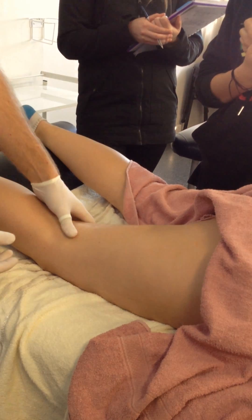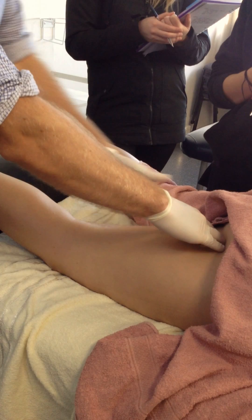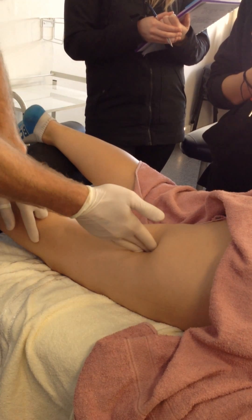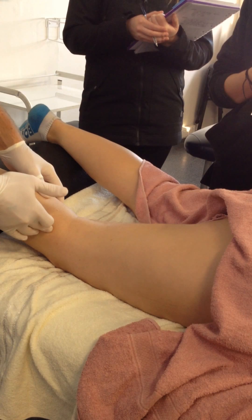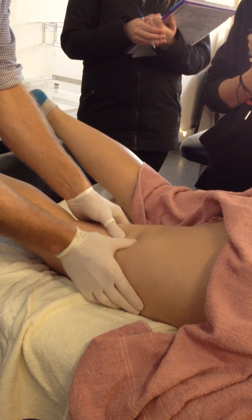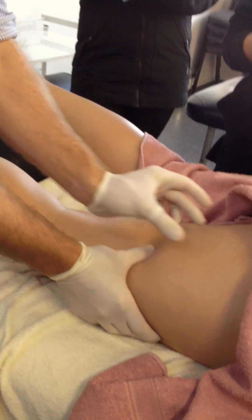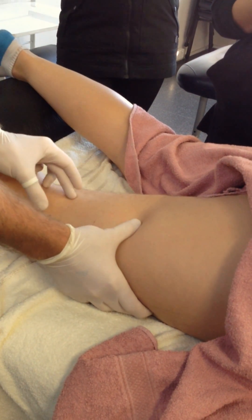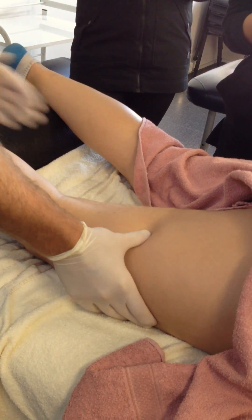As we said, biceps femoris has got two heads: one that comes off the ischial tuberosity onto the fibula, and one that comes off the back of the femur and down onto the fibula head as well. Palpate it with some cross-fibre, differentiating between the lateral hamstring — so biceps femoris — and semitendinosus and semimembranosus medially.